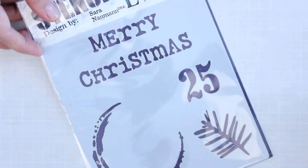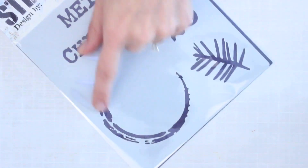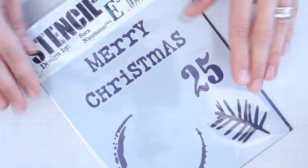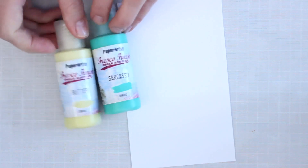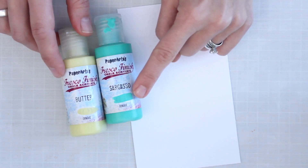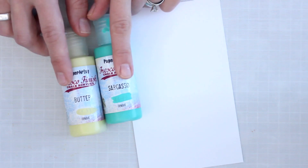The stencil I'm using is from Paper Artsy — this is the PS114 stencil. I'm going to be using the big bold half circle and also the pine bow. There are a couple of other elements on the same stencil which I'll mask off with post-it notes. The background paper is the Smoothie cardstock from Paper Artsy — a nice sturdy, smooth weight that accepts lots of mediums. The paints for the background are Sargasso and Butter, both of which are opaque.